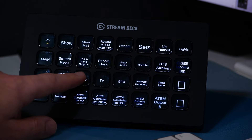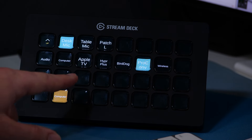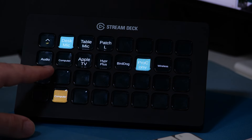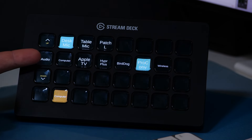Another page worth calling out is the audio page — just a quick way to double-check audio sources and make sure the right ones are on or off. For example, the desk mic is what I'm using right now to film this. You can see there's lots of free space here because sometimes I don't fill up the pages — I just have very purpose-specific buttons.